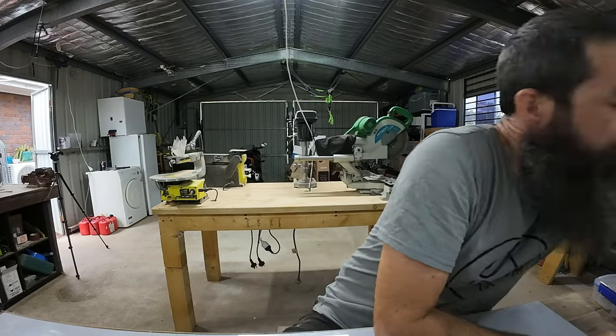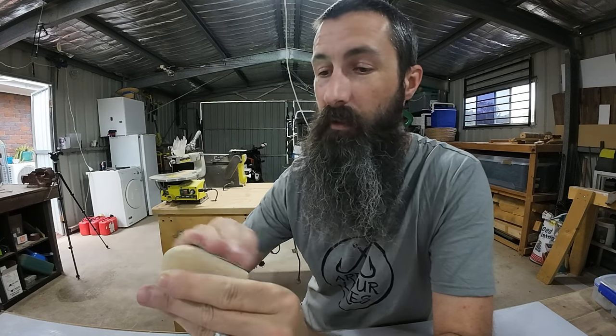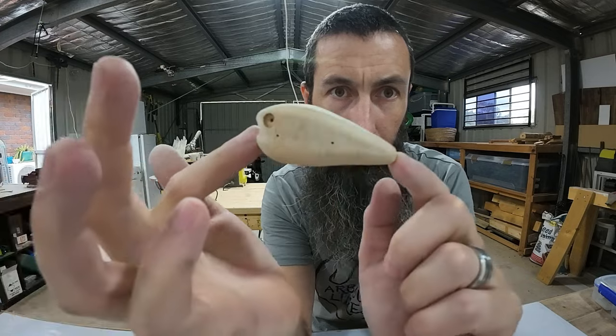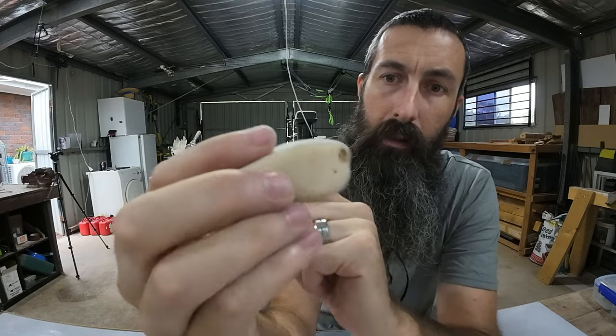I'm only sanding down to 240 grit. This one's going to be getting a polyurethane bath - it's a water-based poly. I'll go down to 240 and probably give it two coats, maybe three coats depending on how it looks. I'm not carving gills or anything. Give it a nice smooth base to paint on tomorrow. He's pretty smooth - let's get some hardware in him.